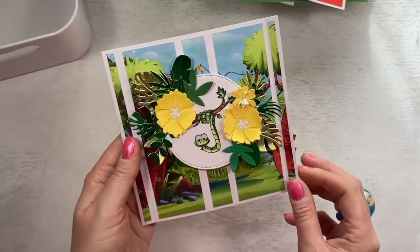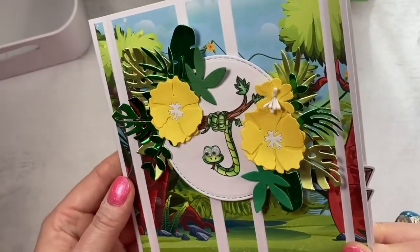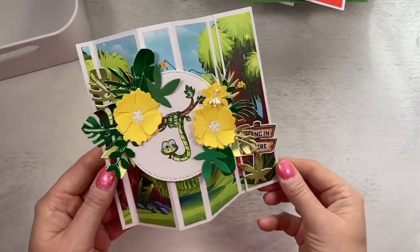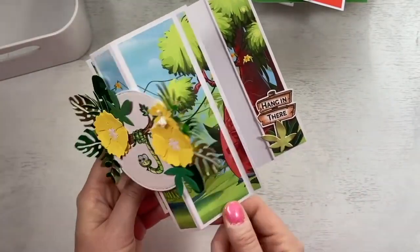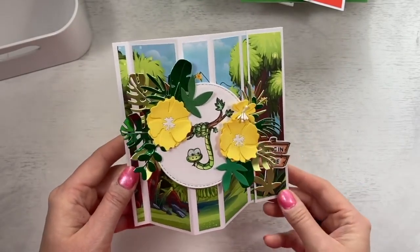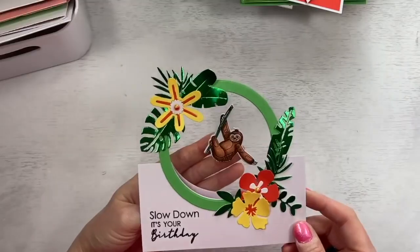And then I've got this one, which is the bay window card. I've just used the pattern paper. I've put googly eyes on the snake there, which looks really cool. And this one just clips in there and says 'hang in there.' You can write your message inside that part. I have the bay window cards on my channel, so I'll link those for you again — just the stamen detail there.